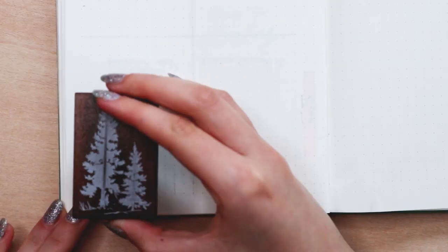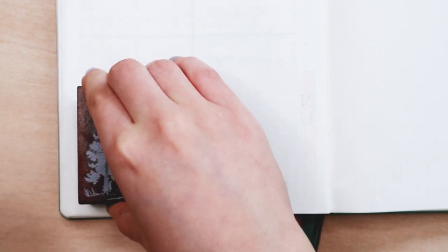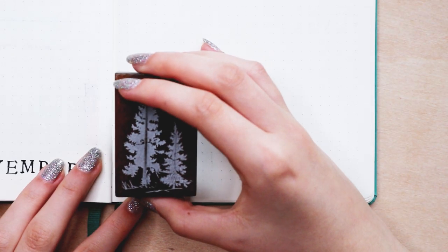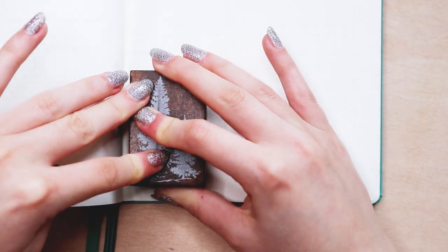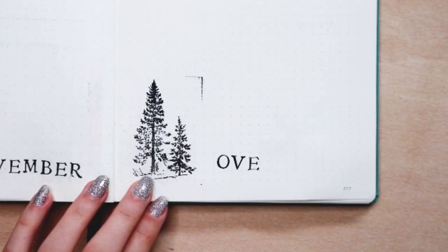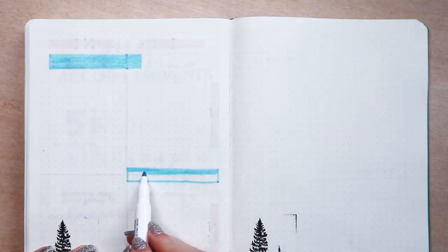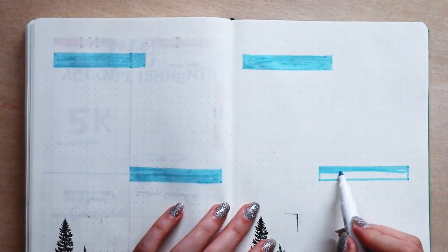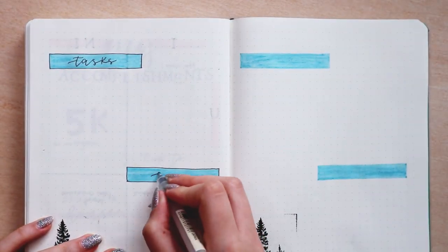Next I have the November overview page, which I actually did in my November setup video. I use the tree stamps at the bottom for decoration, the letter stamps for the title, and the blue Zebra Mildliner as the accent color. In this page I like to have four different sections: a task section for everything I want to do throughout the month, a goal section for everything I want to accomplish, an ideas section where I keep things I want to do — kind of like a brain dump — and a summary section. By doing this page you have all your notes and to-dos all in one place.